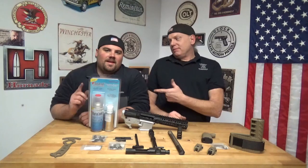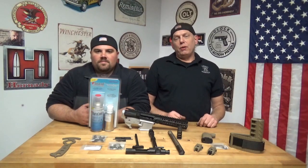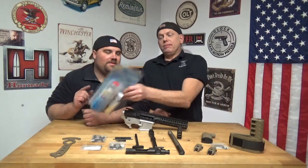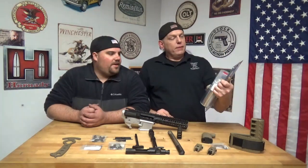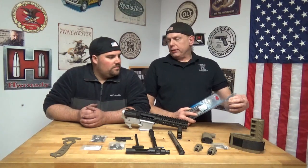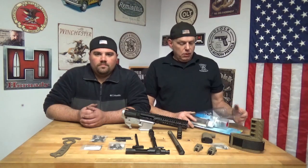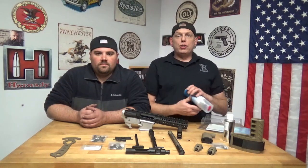Welcome back to Liberty Marksman. I'm Scott, and I'm Ken. Today we're going to do something a little different — we're going to shoot some Dura Coat out of a can. No compressor needed. Everything's in one kit, from your degreaser to the Scotch-Brite for roughing up the surface.